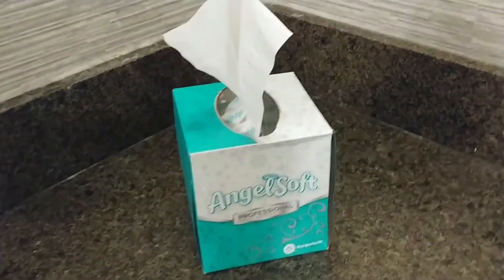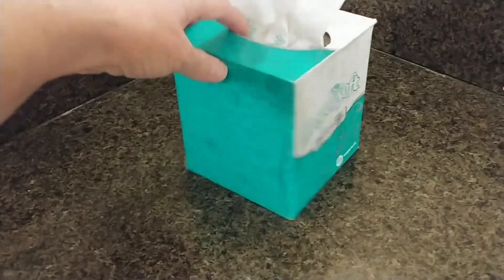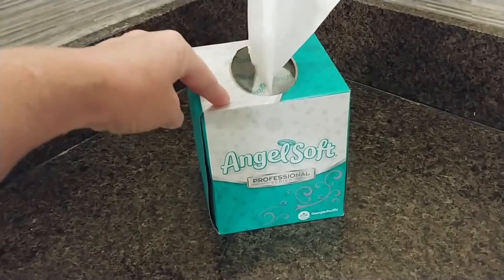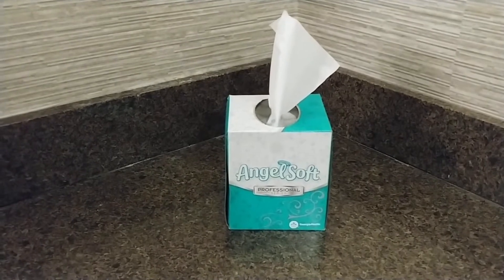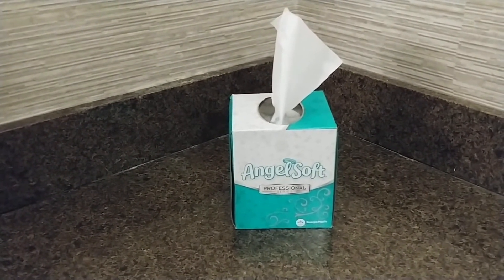Very sturdy. As you can see, it's got a really nice box, so if you've got it sitting down on the counter, it's a nice pretty color, and you've got two sides have the label on it. If you're looking for a nice soft tissue and a box that will make your bathroom look really pretty, then this is the one for you, and I highly recommend it.